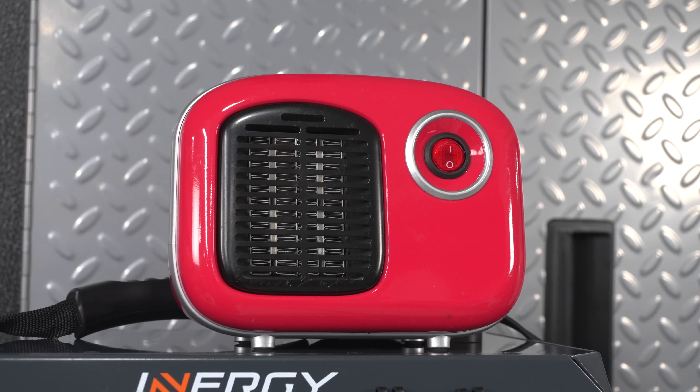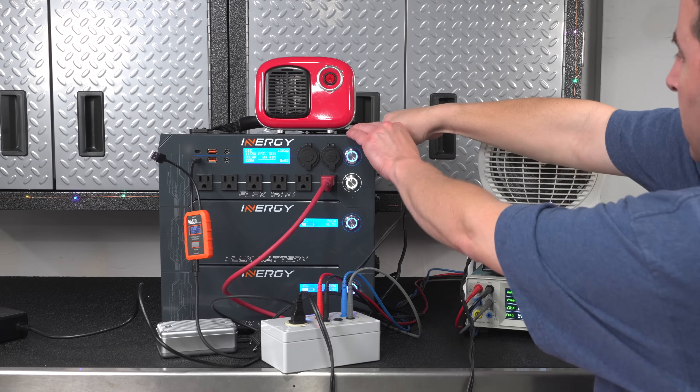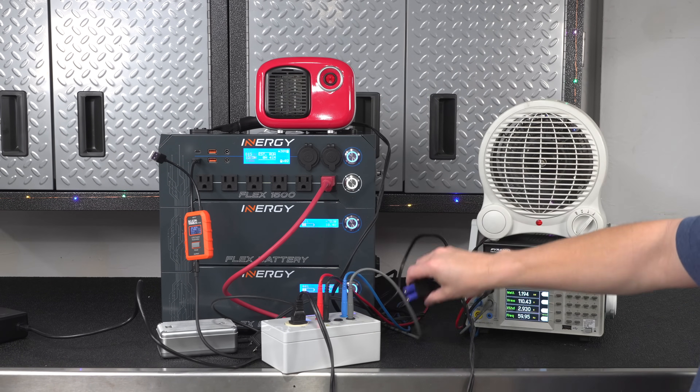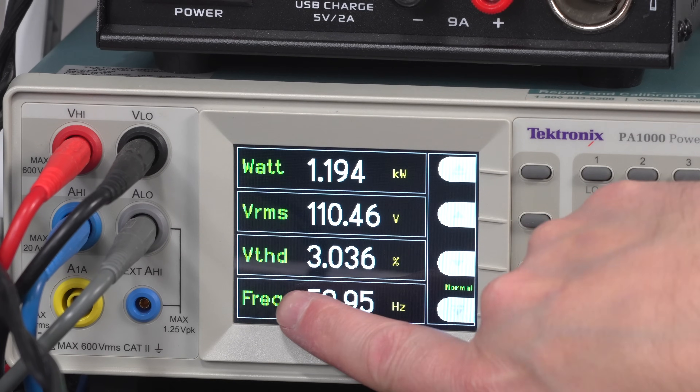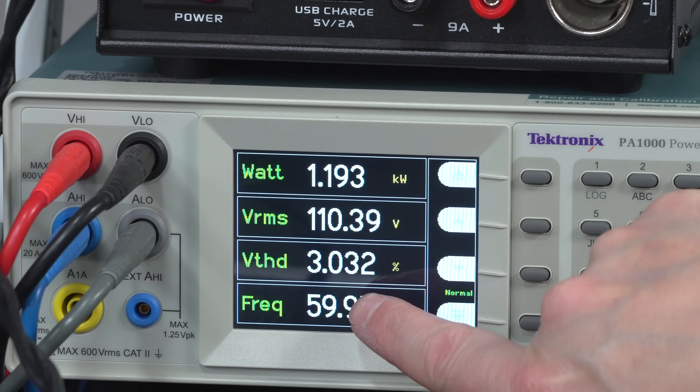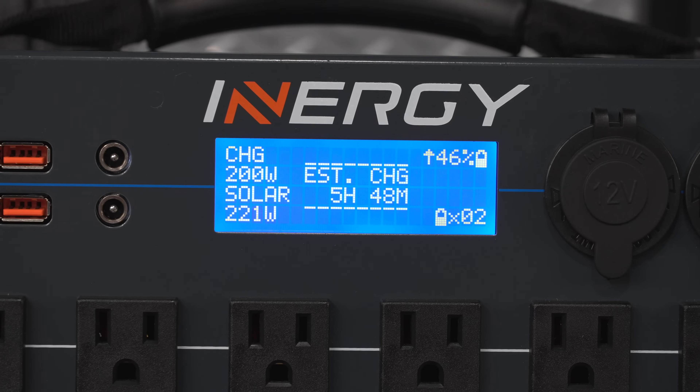But then there was the VTHD — that stands for Voltage Total Harmonic Distortion, which is a measurement of the deviation of the voltage output from the inverter. Under load, this one measured just over 3%. That's still cleaner than what you get from your house power, but it is one of the higher ratings I've gotten from any of the power stations I've tested.